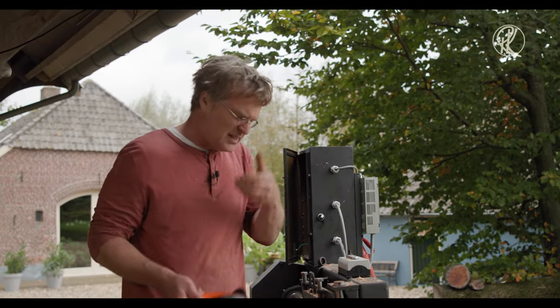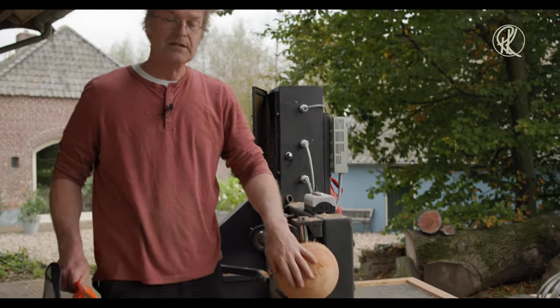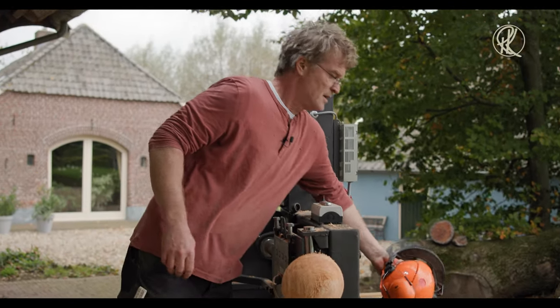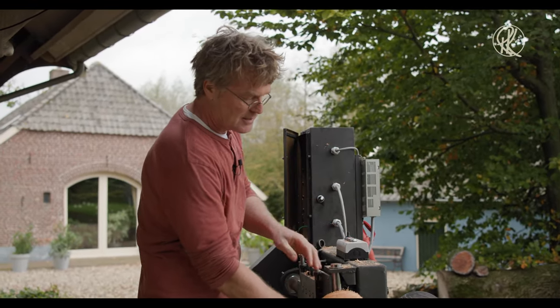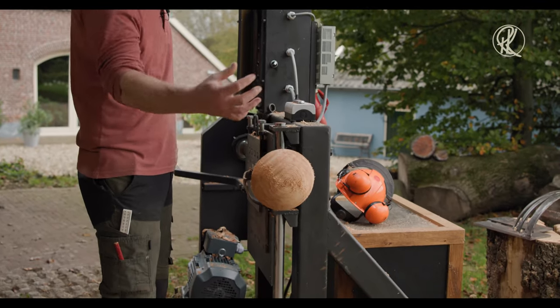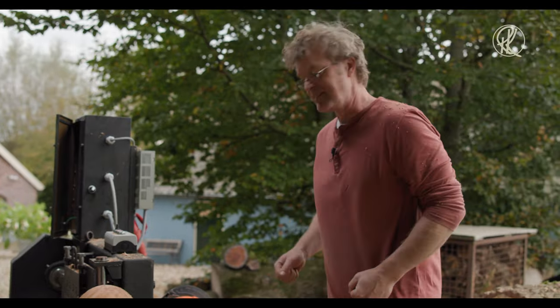Now comes the big problem: taking this off the machine. Because it is screwed on with every cut I make, it's getting tighter and tighter and tighter stuck to the faceplate. The easy way is to get a chisel and split it.